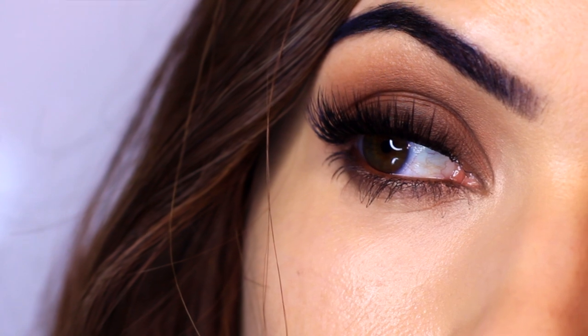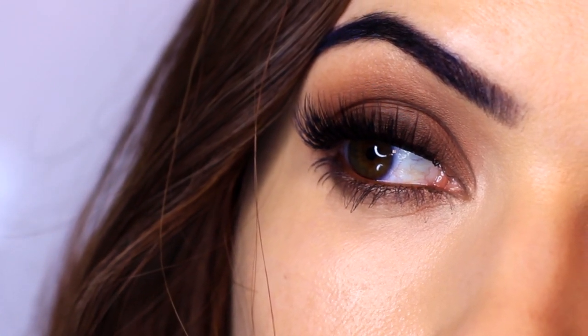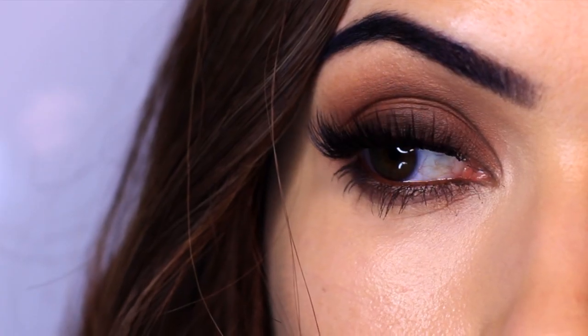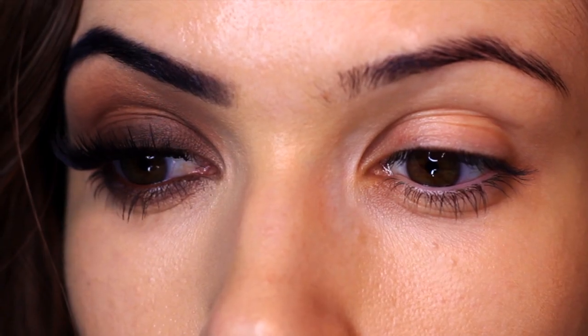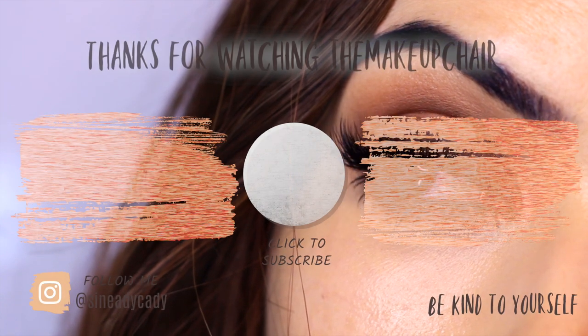And there you go — that is the finished look! I really hope you'll try this one out. If you do, let me know how it goes. If you have any questions, let me know and I'll try to cover them in a video soon. I'll also be doing a video on invisible liner. As always, be kind to yourself, be kind to others, and I'll see you in the next one.